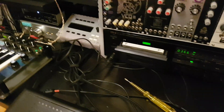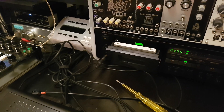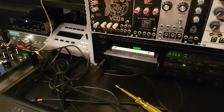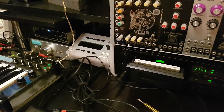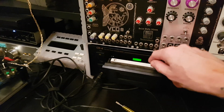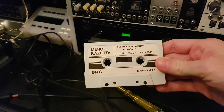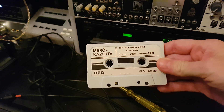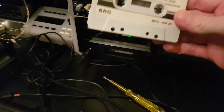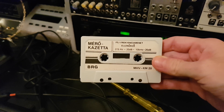Hey guys, I would like to show you how I adjust the azimuth and the overall face of my Nakamichi CR4. I will use a Rigol oscilloscope and a reference cassette with 315 Hz and 10 kHz sine waves. This was recorded on a reference tape machine and this will be our guideline to adjust our tape deck.